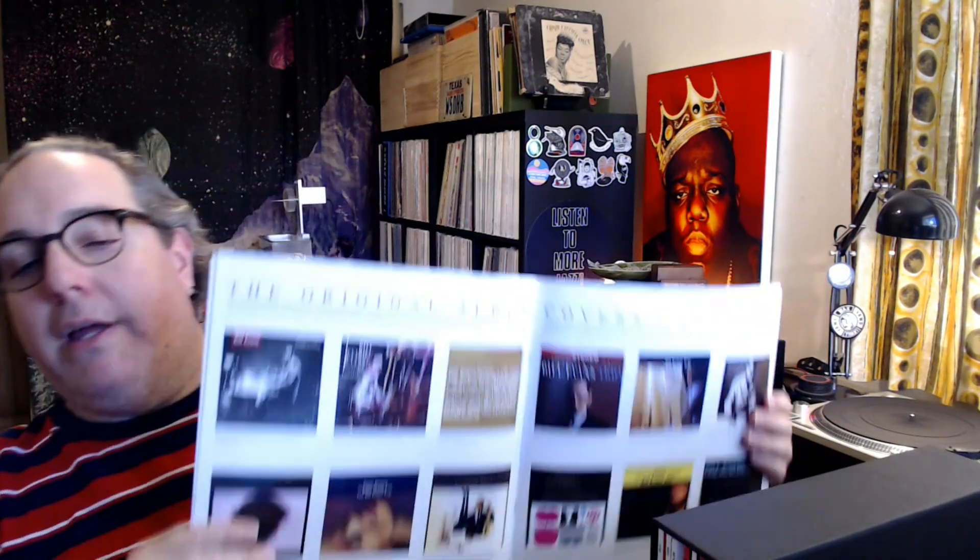To wrap up the video, I want to look at the box contents a little bit more and go through the albums. There's a booklet here — it's got essays and pictures in it. Here's a neat page that has all the album covers on it. Big essays, I'm sure, so I'll spend some time with that when I have more time.